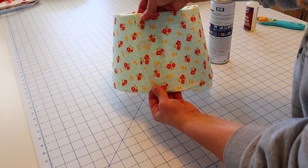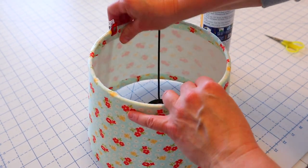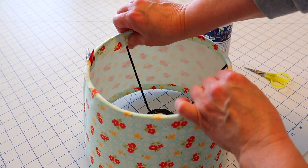Mine's overlapping a little bit more than you need — just about an inch would be fine. Then press your edges in on the bottom and top of your lampshade. If you have any places like I do where a black wire is, just trim a little slit in your fabric and press it back down, and you're good to go.